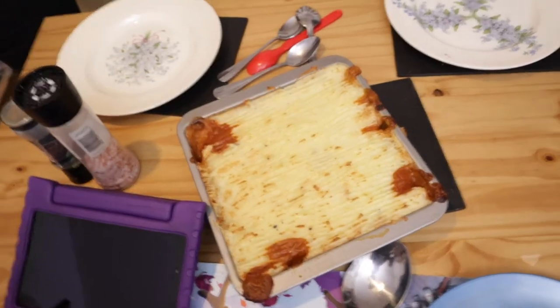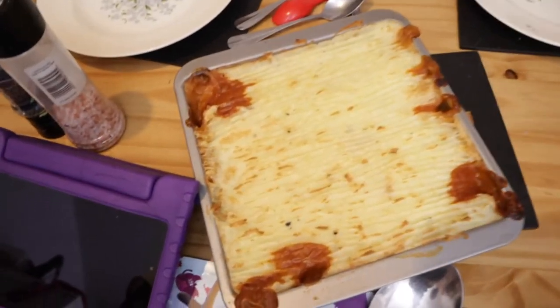Today we normally have cottage pie so I thought I'd try a veggie cottage pie using a recipe I found on YouTube. So today is day two — Tuesday — and we're having vegetarian cottage pie. Let me show you exactly what we have.